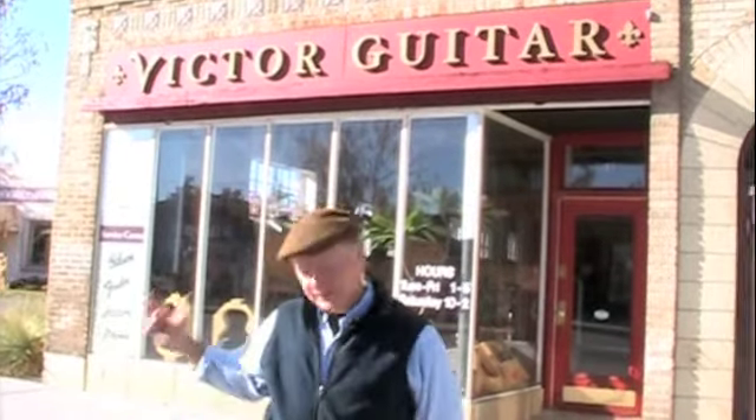Hi, my name is Edward Victor Dick. I'm in front of my new storefront here at 1457 South Broadway in Denver. It's called Victor Guitar. I'd like to give you a little shop tour, so why don't you come on in and we'll show you around.